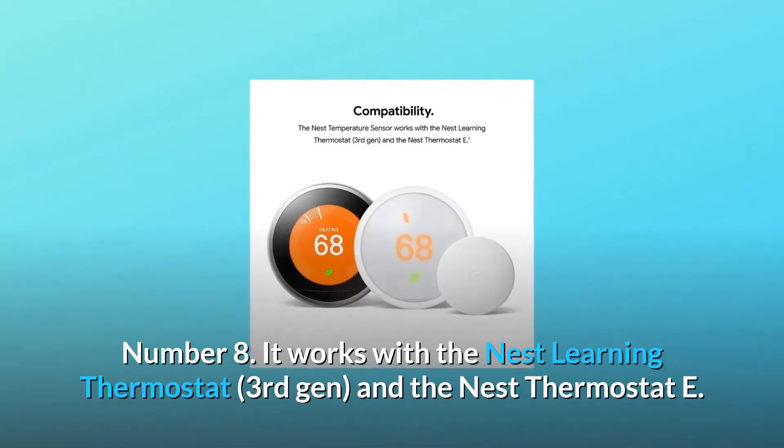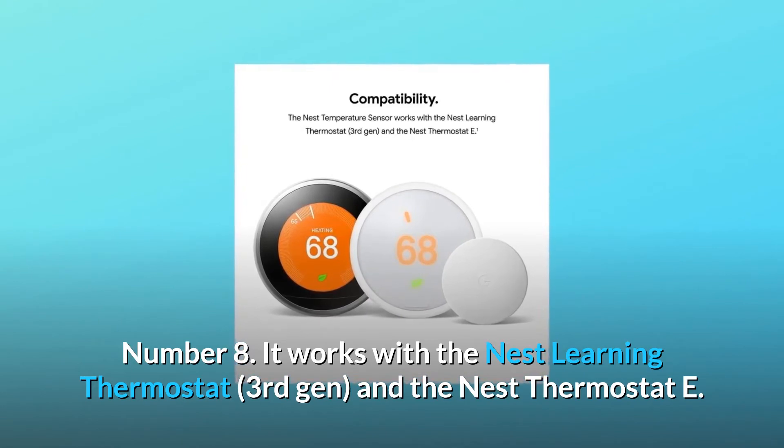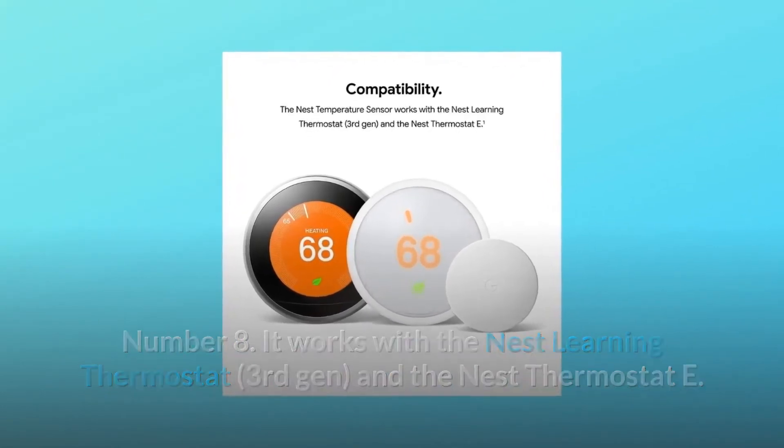Number 8: It works with the Nest Learning Thermostat, 3rd Gen, and the Nest Thermostat E — and so much more.